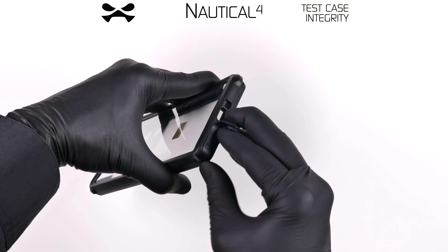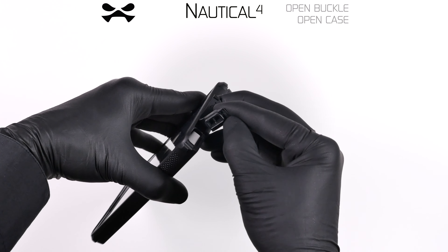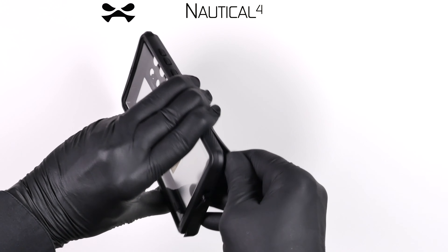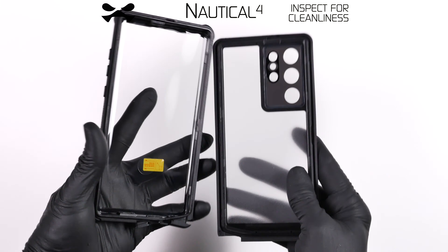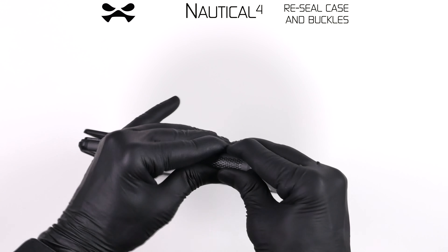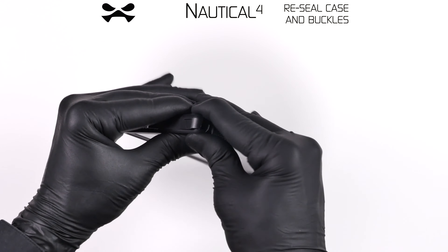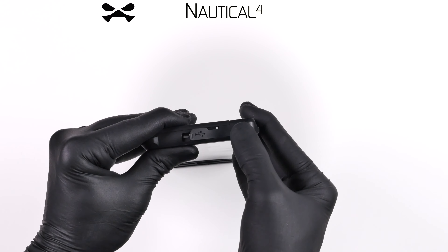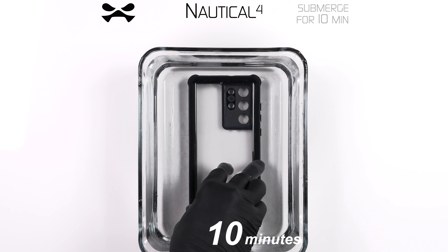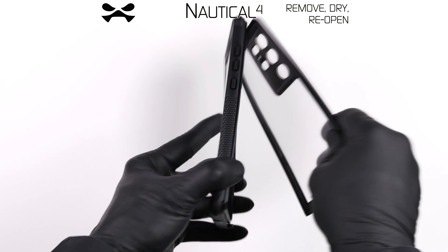Before installing, execute the following protocol. Open the buckle and stylus latch at the bottom. Starting at the entry point, remove the back of the nautical case and inspect for cleanliness. Reattach the back by squeezing firmly along the entire perimeter, leaving no gaps. Firmly seal the buckle and stylus latch and submerge the empty case in water for 10 minutes. Remove, dry thoroughly, and reopen the case.